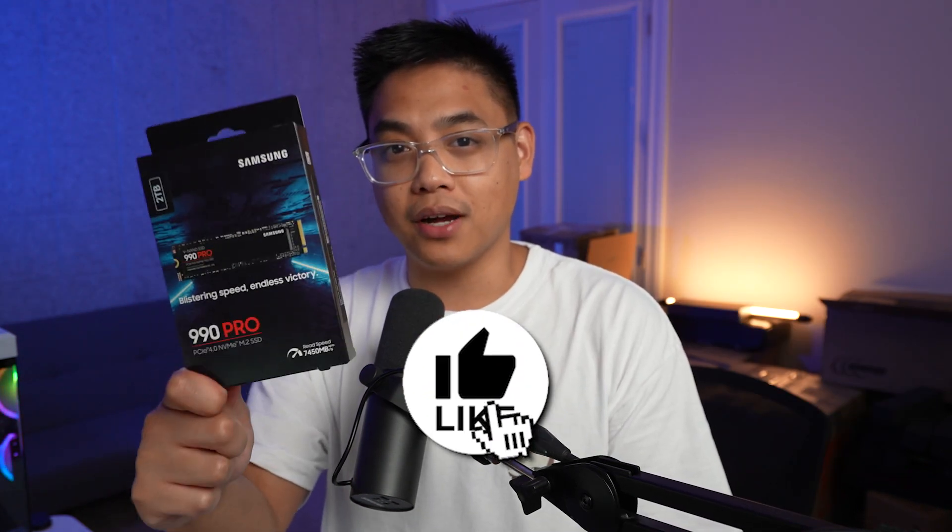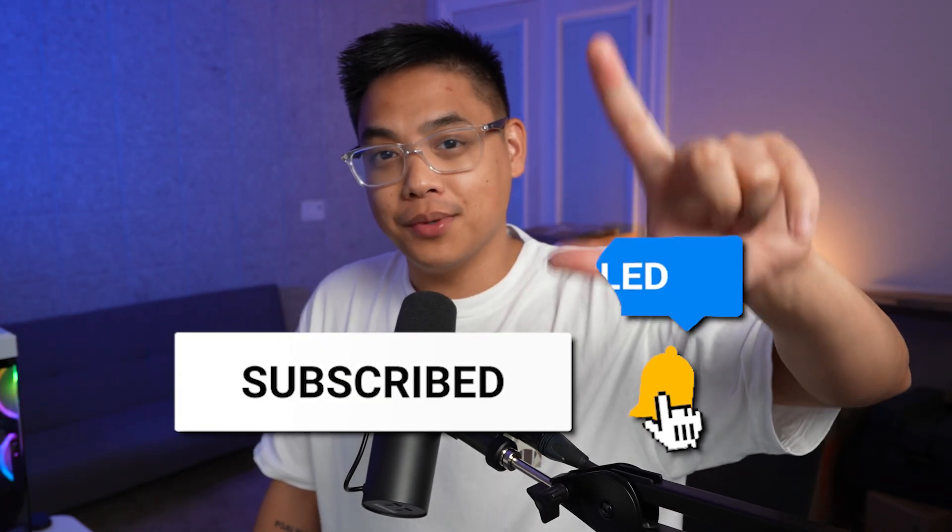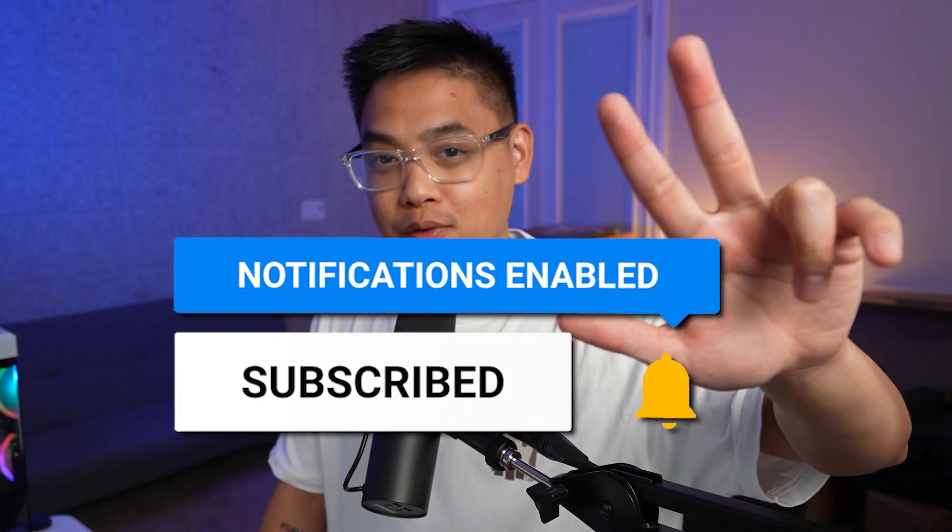If you're interested in starting over just like me, I highly recommend the Samsung 990 Pro SSD — it's reliable, gets the job done, and it's the fastest solid-state drive from a brand that I trust. I've been using their products for years. Link in the description below. Like, subscribe, and hit the bell to get notified for similar videos. Thanks for watching, see ya!